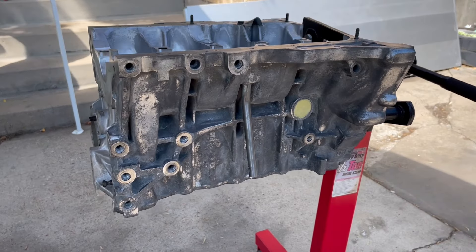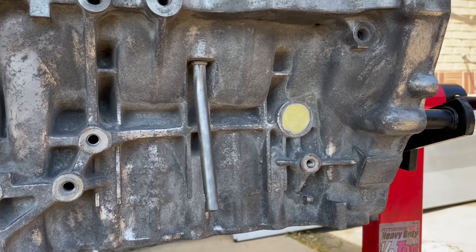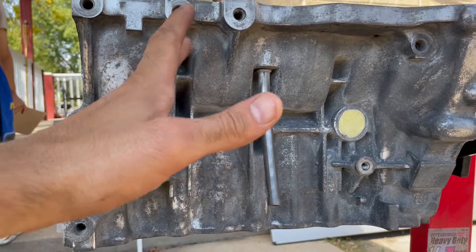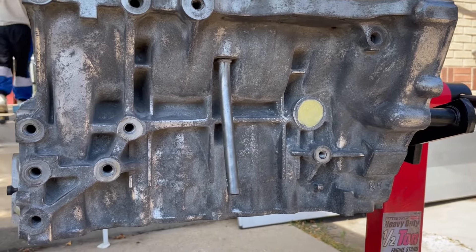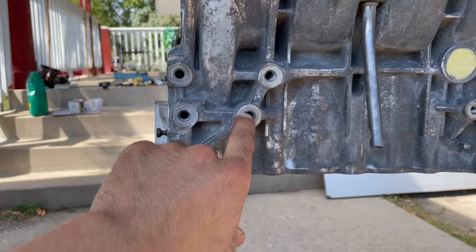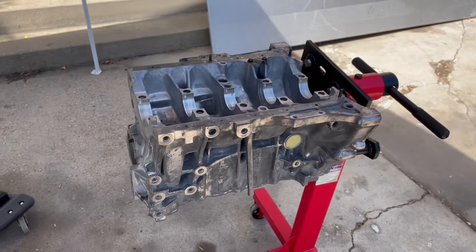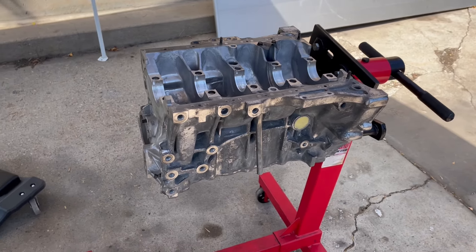I got the block pretty much all cleaned up. The wire wheel didn't do as good a job as I thought with the scaling, but it'll do — as long as it's sanded a little bit the paint will have something to grab onto and it should look a lot better. What I'm gonna do now is tape the holes because there are threads and I don't want them to get messed up with paint. But before that I want to spray it down with some wax and grease remover, dry it off with compressed air so it's as clean as it can be, and then start taping it off.